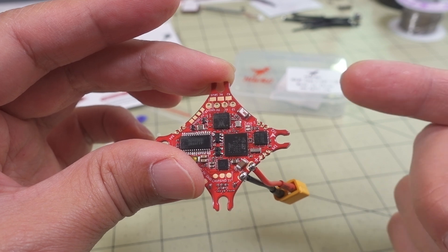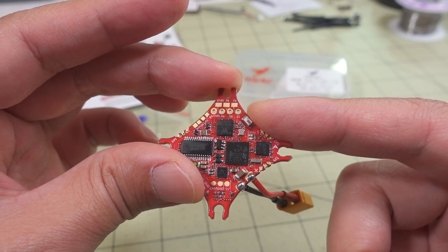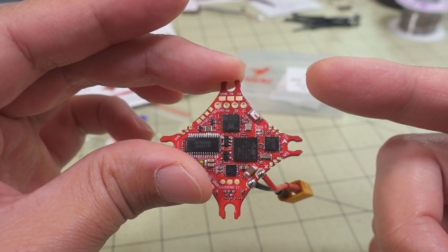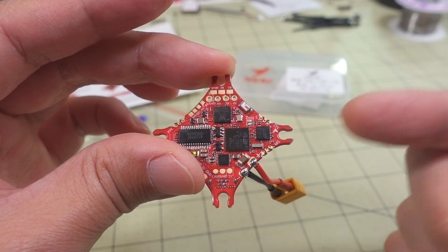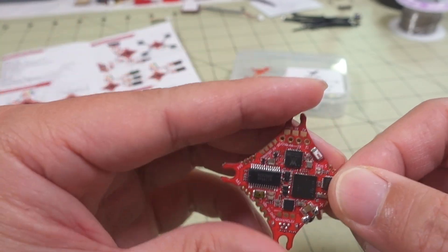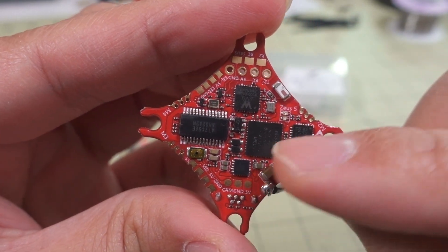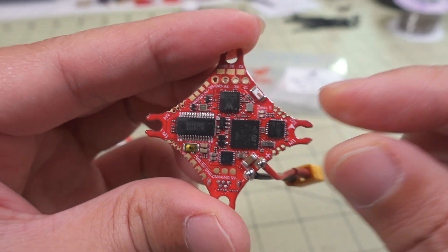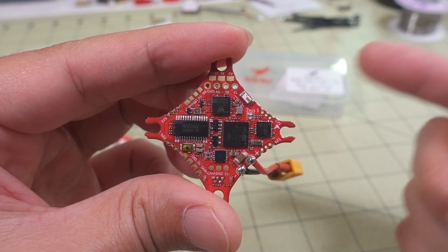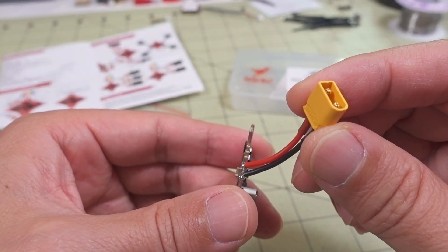They also made some special settings to enable soft serial for the analog video transmitter — if you want to use Smart Audio or IRC Tramp, that's on a soft serial. You have to look at the diagram and refer to that for where to solder up the wires, because not every pad is labeled. A lot of them are, but not everything. The Wi-Fi radio is on a UART, and it does not come on unless you actually power it up off of a battery.